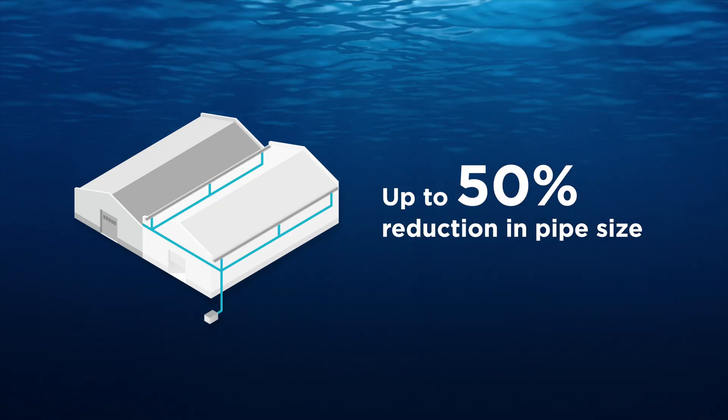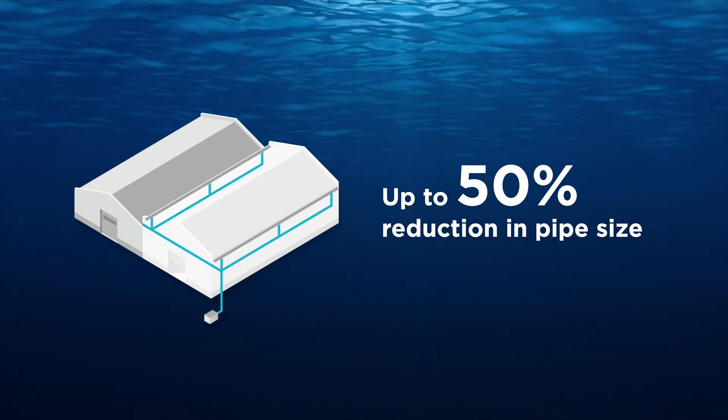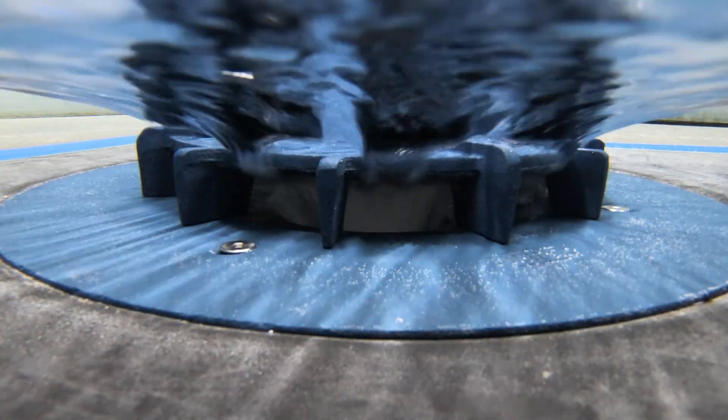When you have smaller diameter pipe, you have less weight on top of the roof, so you need less structural support. What you then have is a series of flat level pipes flowing with water at high velocities, transporting similar amounts of water far more efficiently.